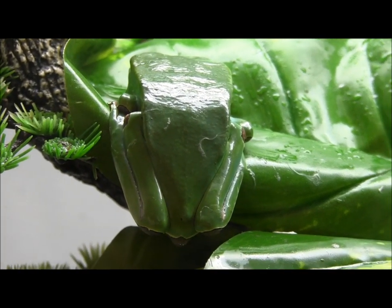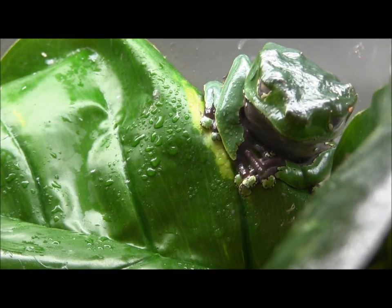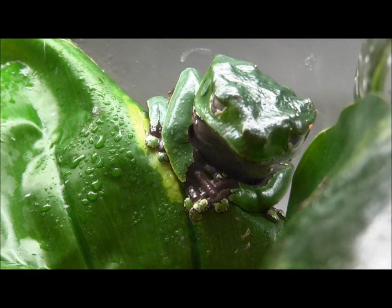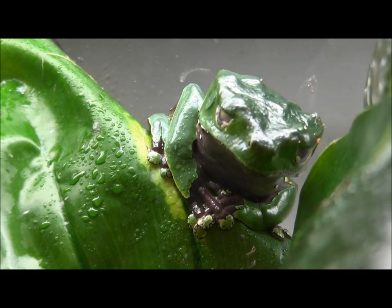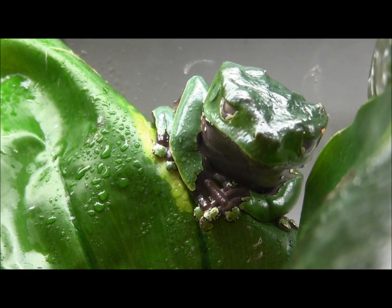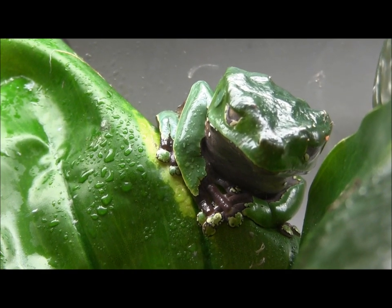These guys do require a lot of space. They do best with that basking spot, so make sure that you do your research and you're prepared for them when you get them home. These guys have been eating large crickets, and you can also try giving them appropriately sized dubia roaches or Madagascar hissing cockroaches, although you definitely want to test it out first — see if your frog will accept them before you put them in the cage.